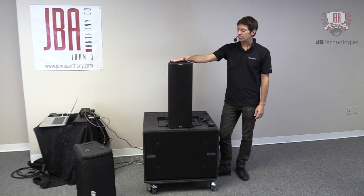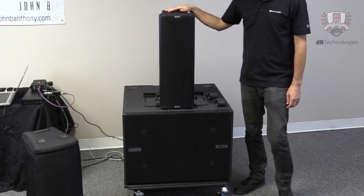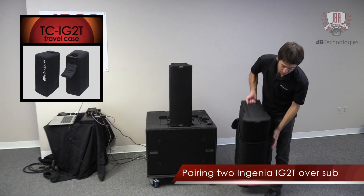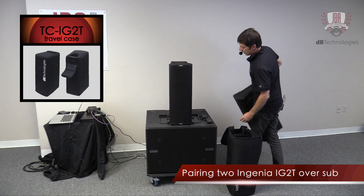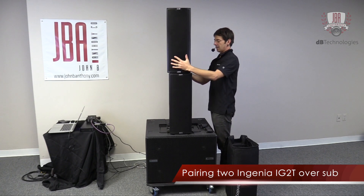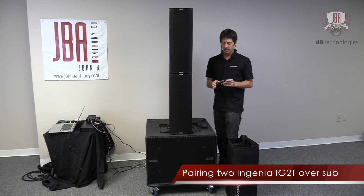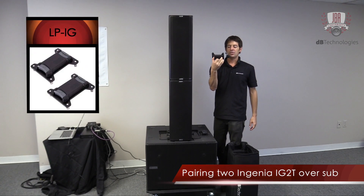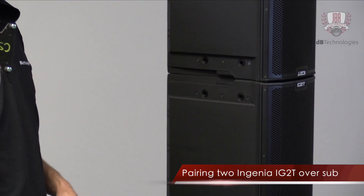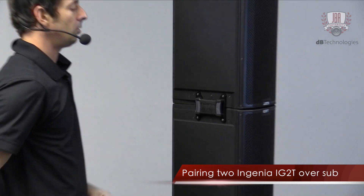We could actually stack a second Ingenia on top here, so you can pair two of any types of Ingenia together. The reason you would do that is you're now going to get more output and more throw capability. So let's grab another Ingenia 2, take it out of the carrying case, and it'll actually go on upside down — I'll explain the reason for that in a second. These just line right into place along tracks that guide them, and then we have these link brackets, which are the LPIG, and these secure the two boxes together. You squeeze it, attach them to both Ingenias, and then it releases — now these are locked together.